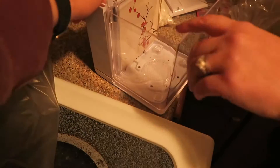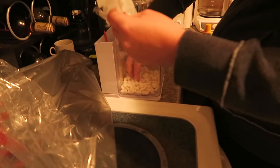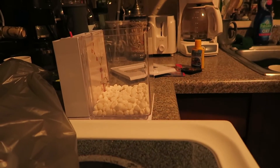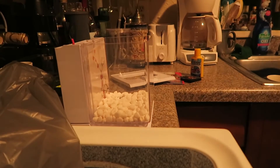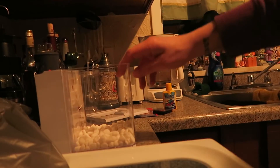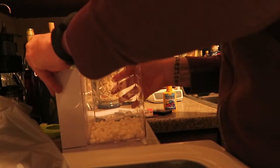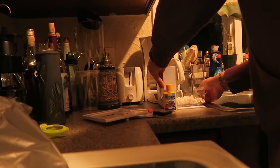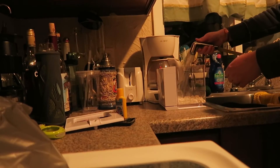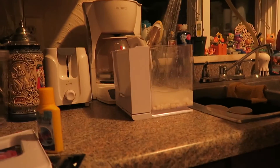Does it come off easy? Oh yeah, it just slides up. Fill the aquarium with room temperature water — do not fill beyond maximum water level. Is that good enough? Let's get some conditioner in there.